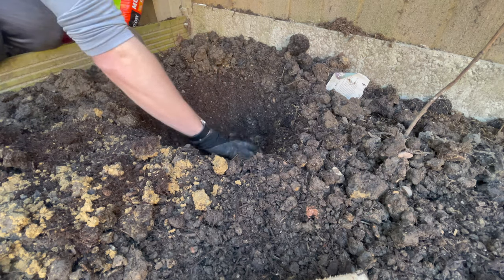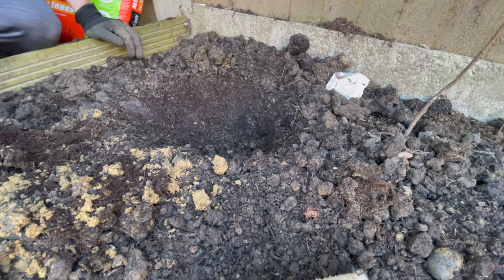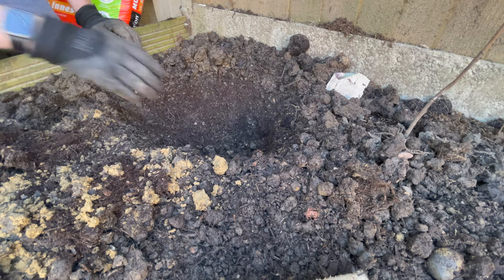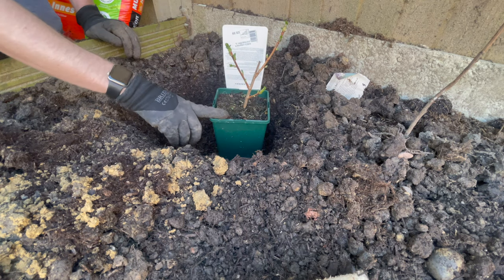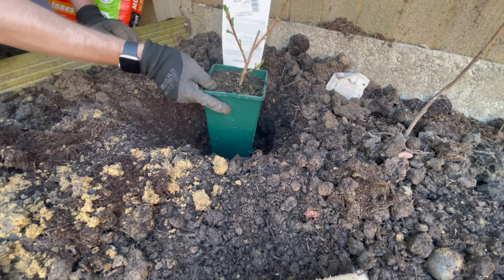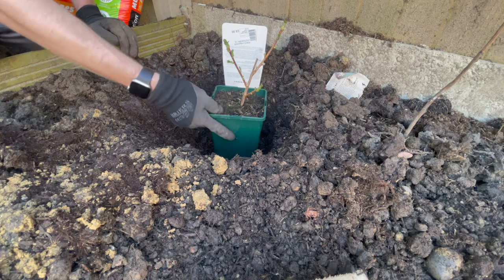If you're planting in a container — the same principle applies whether it's a josterberry, blackcurrant, or gooseberry — use a good quality free-draining compost such as a multi-purpose with John Innes, or John Innes number three, so it's free-draining but has plenty of extra nutrients. Make sure the soil level for planting is pretty much the same as it is in the container. You don't want to plant it too deep, because then you risk rotting the stem; and if it sits too proud it'll dry out too quickly and look unsightly.